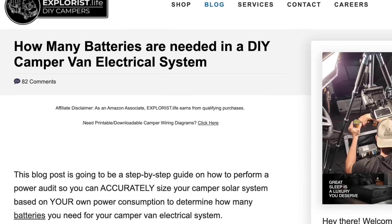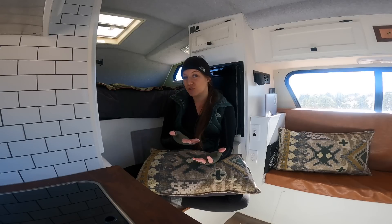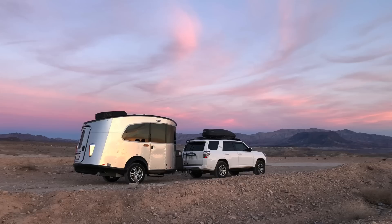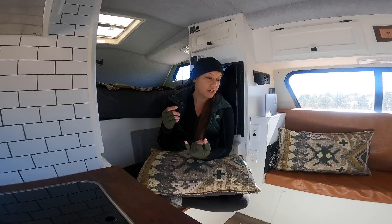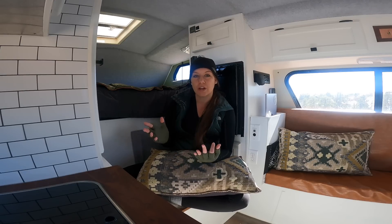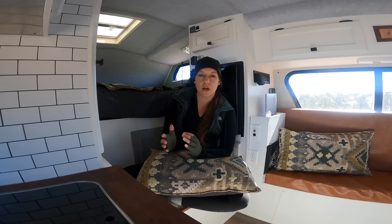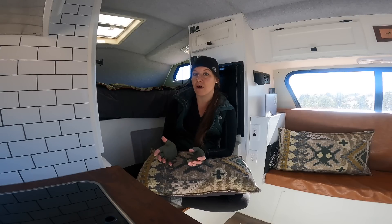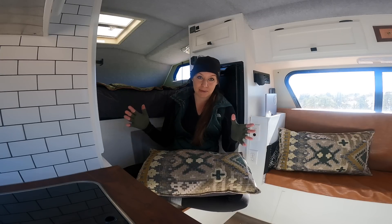There are a lot of different calculators out there online to see what your battery use is. For me, I've always just done trial and error. I know what my battery usage is based on four years living in the base camp. Running laptops for work, charging Wi-Fi hotspots, and running all my appliances, I know I need about 200 to 300 amp hours of a battery bank. Compared to a lot of RV setups, that's pretty small. If you're a weekender or a full-timer, that could vary immensely.